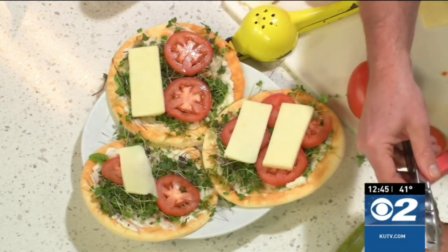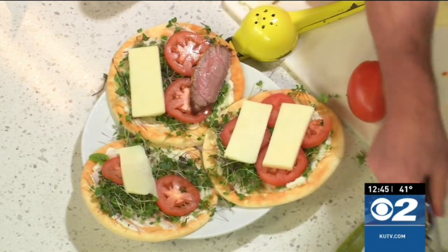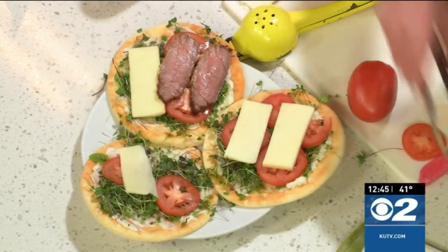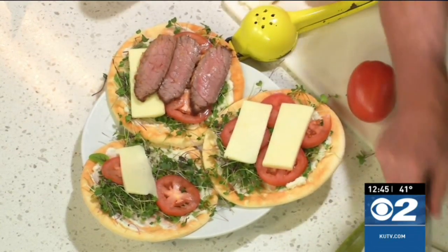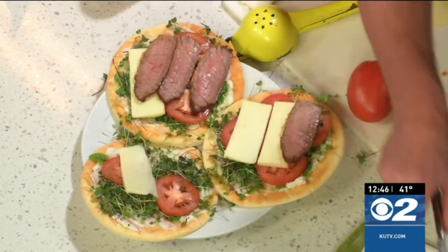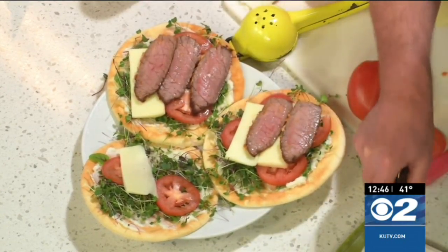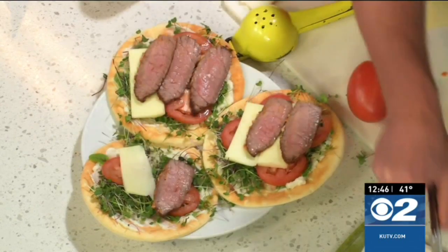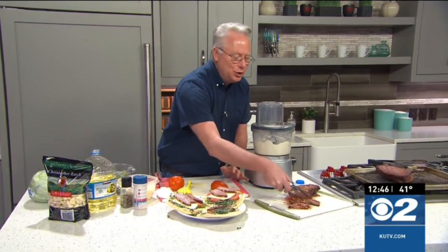It looks like it is done now — a beautiful, emulsified, creamy sauce that is perfect for spreads like this. You can use it on grilled meats, on salads, or as a dip. Head on over to KUTV.com or cookingwithchefbrian.com for the recipe, and enjoy a little taste of the Middle East. That looks really good!